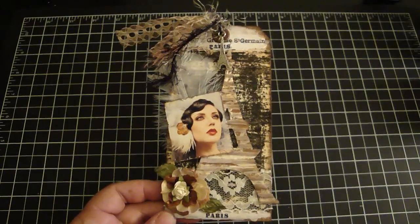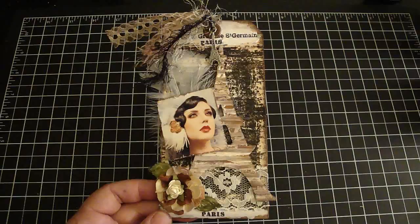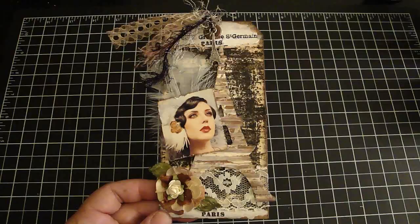Hi everyone, I'd like to share with you my tag. This is for Marie's May Swap that she's hosting at the Pretty Paper Boutique. I will add her link down below, and the theme was Vintage Lady. We were to use Distress inks or paint, and the optional challenge was lace or doily. So let me share with you what I did.